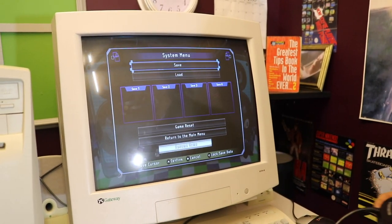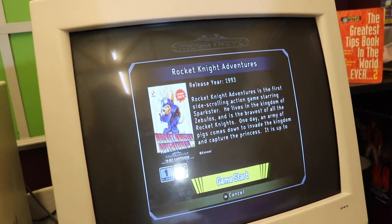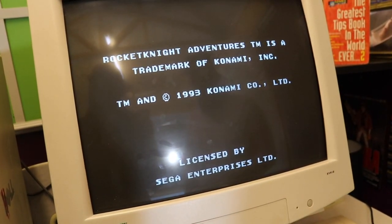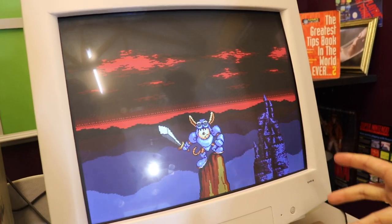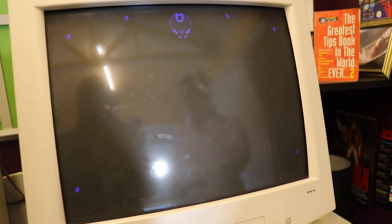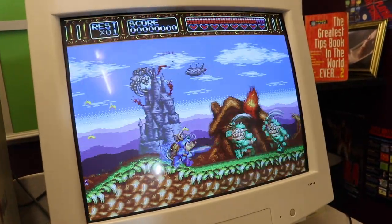Next is Rocket Knight Adventures — Will has barely played it. Tom describes it as Konami's attempt at a Sonic-style game. The presentation is immediately impressive from the opening cut scenes featuring the main character Sparkster. Tom says Konami did a fantastic job with the graphics, music and gameplay.